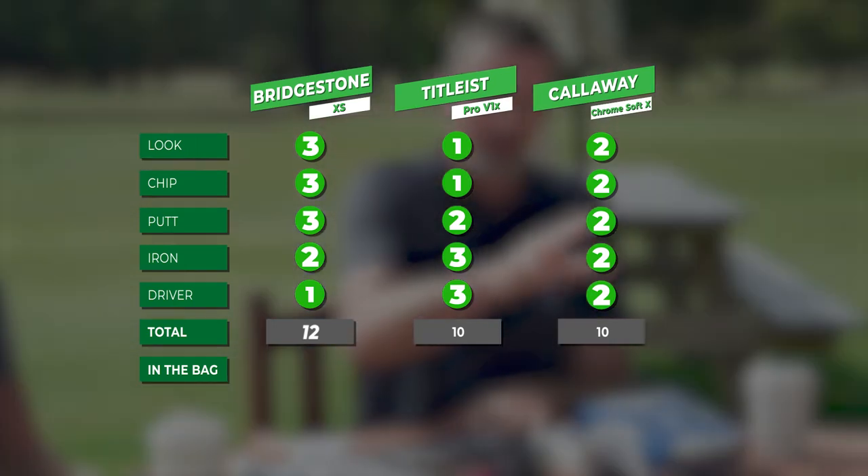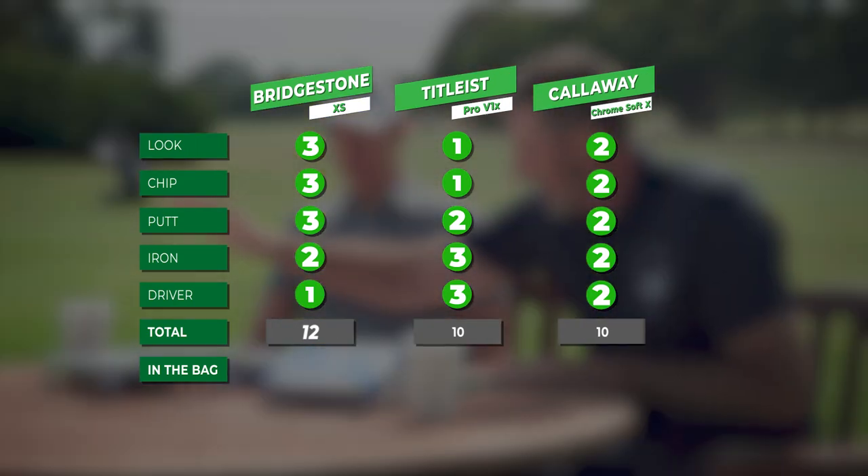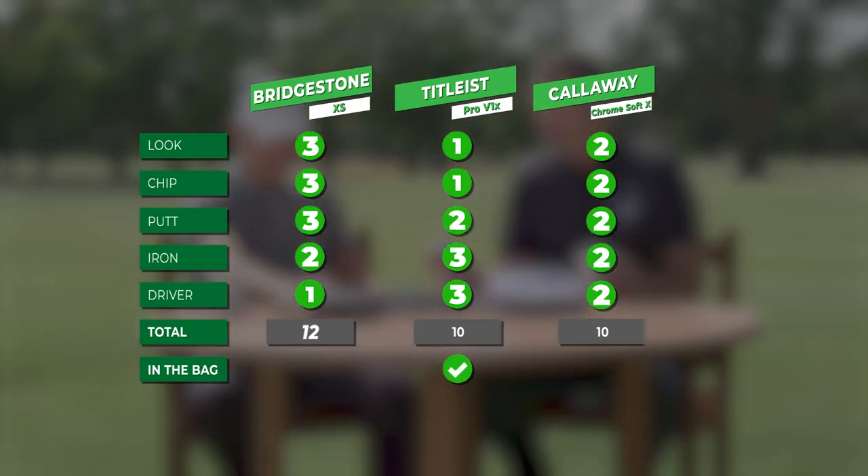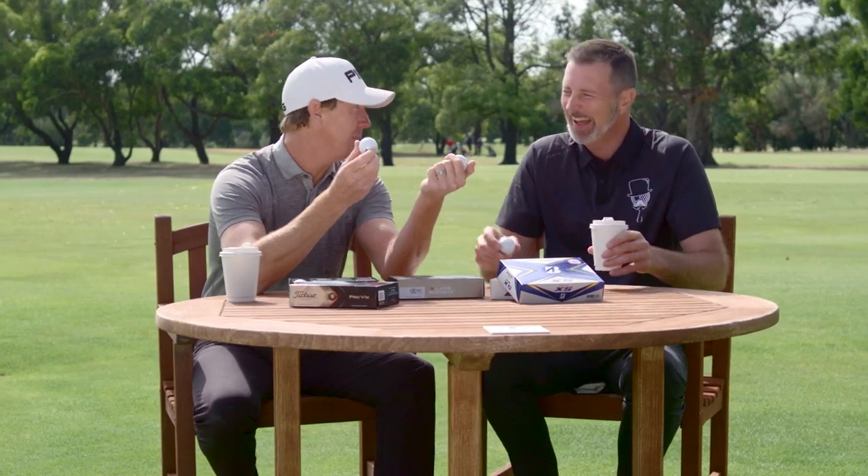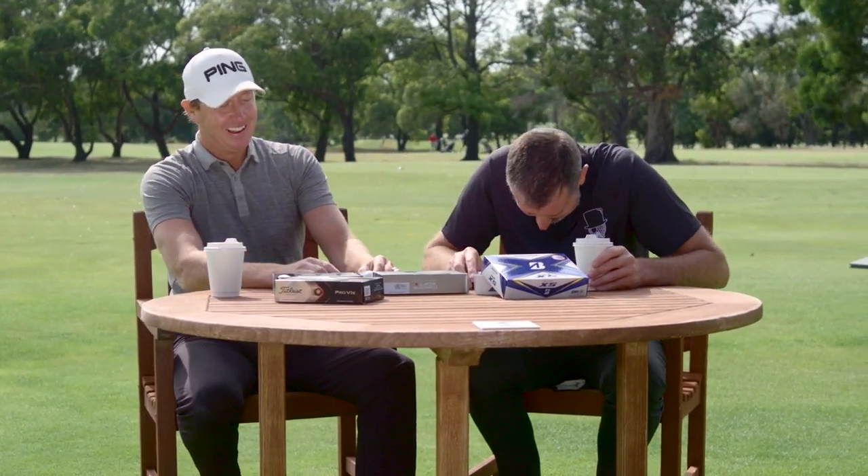He's a little bit better ball striker than me. He's got you covered. So there you go. The XS wins the votes, and the Pro V1X is going in the bag. Now I've got to work out how to clean them up. You've also got to work on your drawing skills, mate — B and S, I could hardly tell what letters they were!